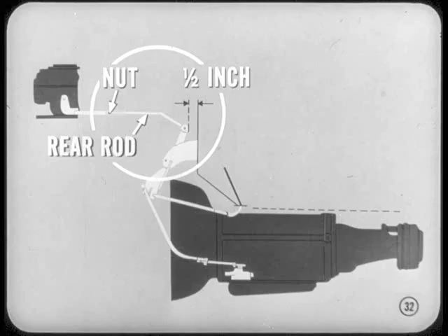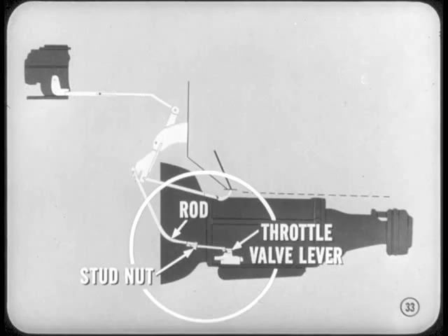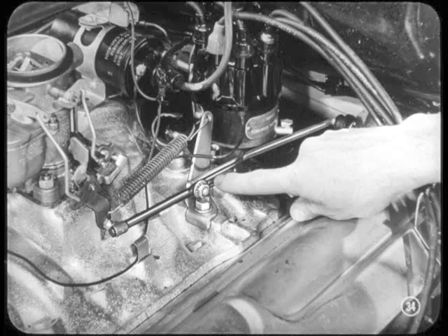Then I push the rear rod back to get about one-half-inch clearance between the dash panel and the accelerator shaft lever. Hold the rods in that position and tighten the clamp stud nut. Next, I push the throttle valve lever in the transmission forward to the closed position, pull the forward half of the rod back to take out the slack, and tighten the clamp stud nut. Then I go back to the upper linkage and loosen the clamp stud nut again, push the rear rod back lightly to take up any slack, and tighten the clamp nut.